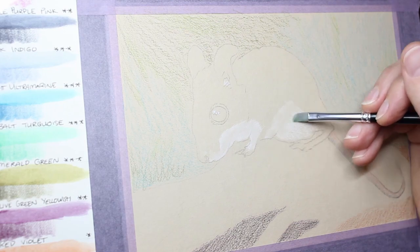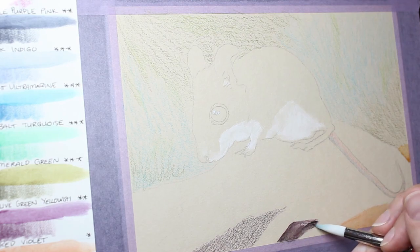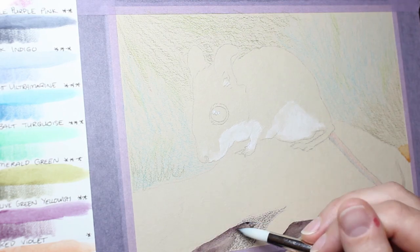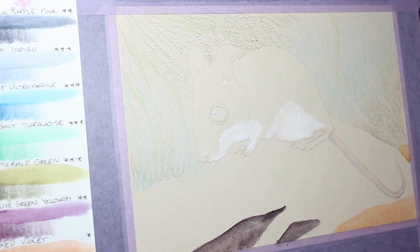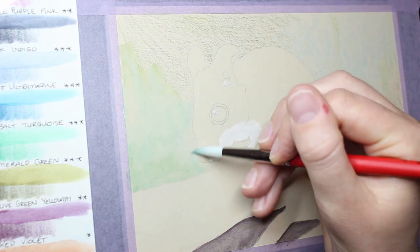I've never used this paper with a wet medium before, though I have used it with colour pencil before. I had no idea how it was going to hold up to the paintbrush and the water, so I went in very lightly with the water application first and then more heavily towards the end — and it actually held up quite well.